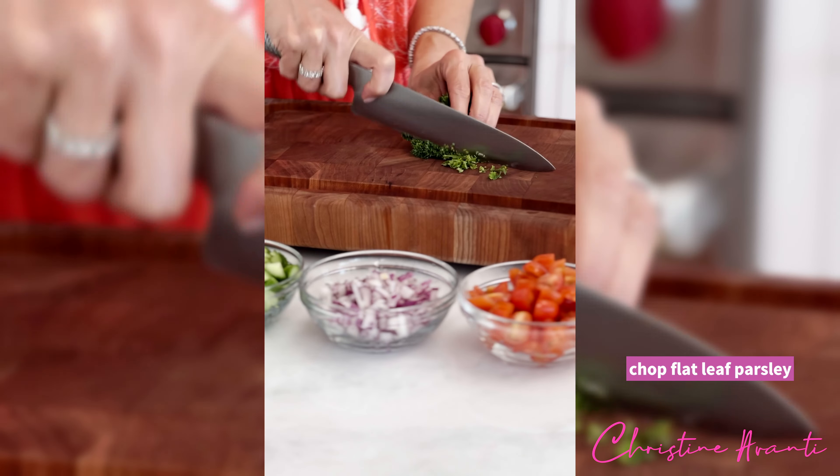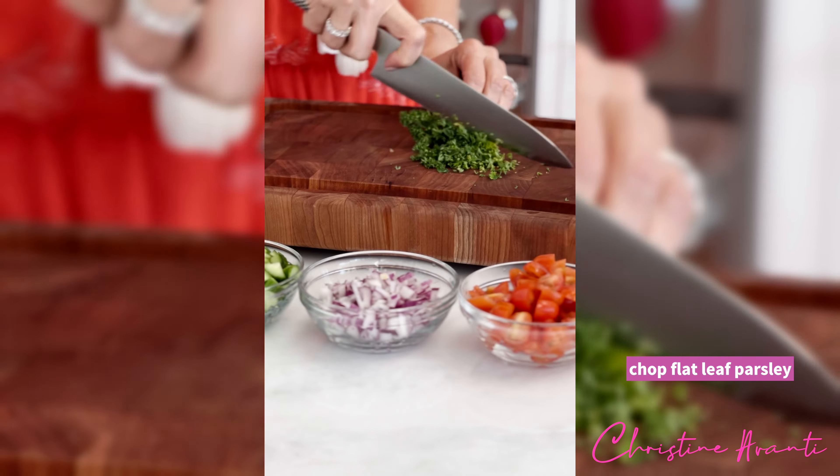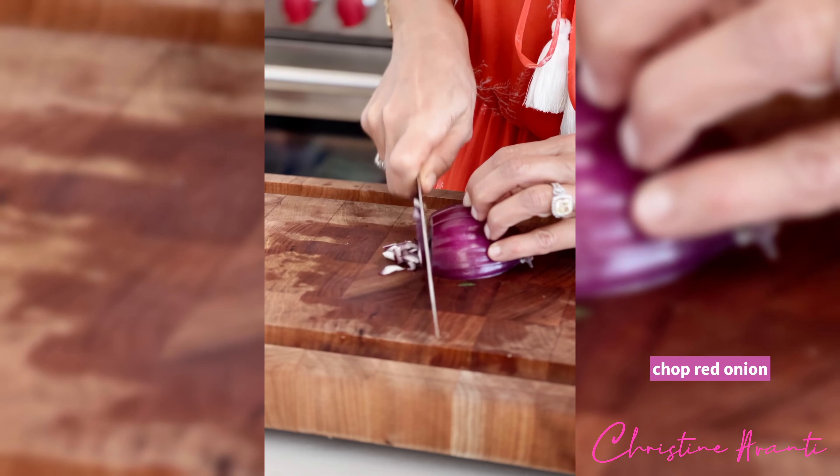Look at that. And of course the parsley — can't forget the parsley. Red onion.